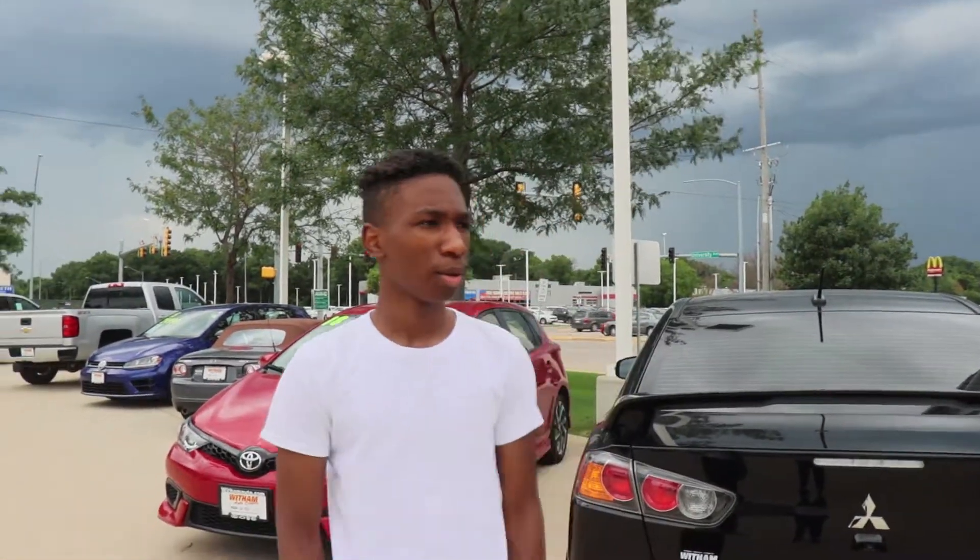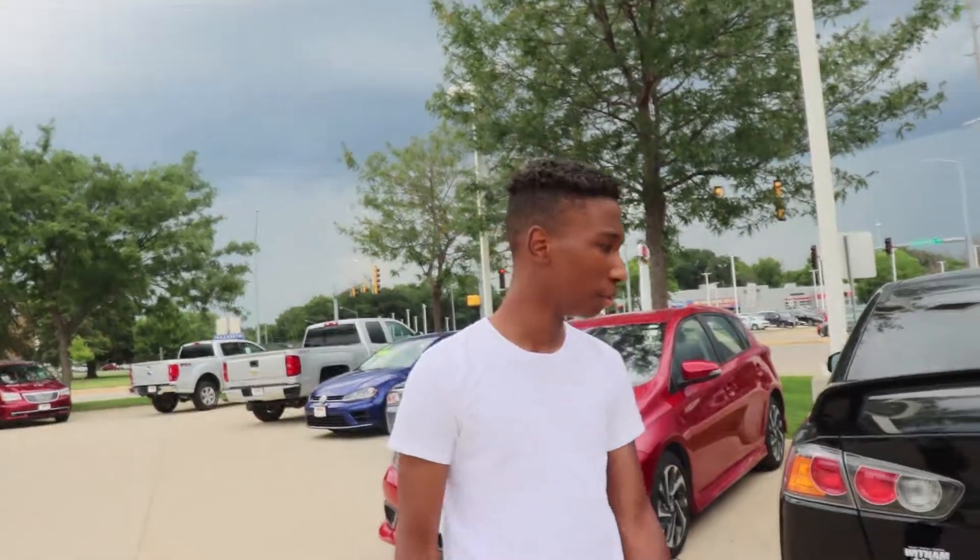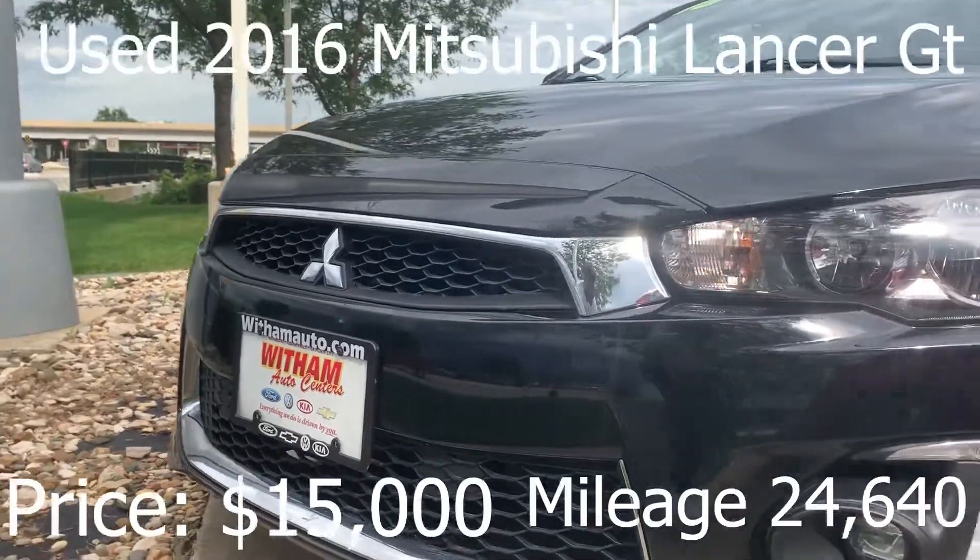What's up, what's going on YouTube? This is KC1 and we're back here with another car review. I'm reviewing the 2016 Mitsubishi Lancer GT.